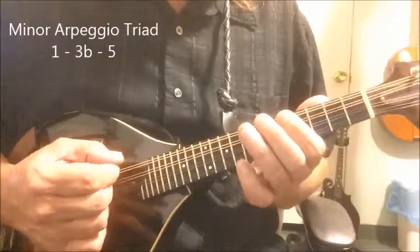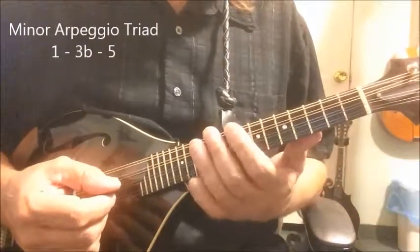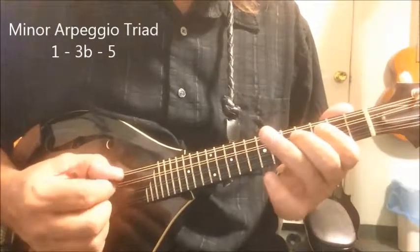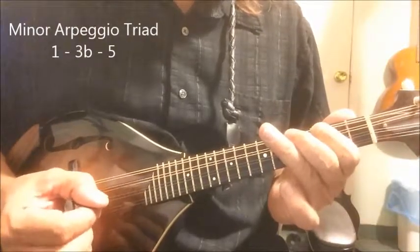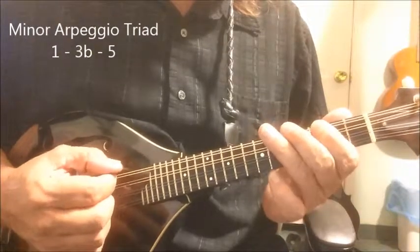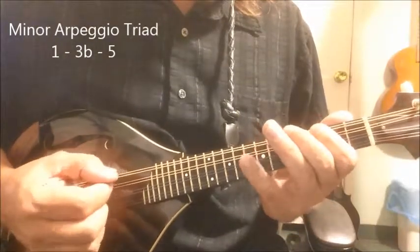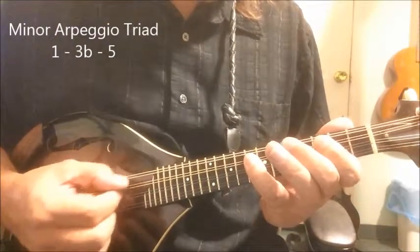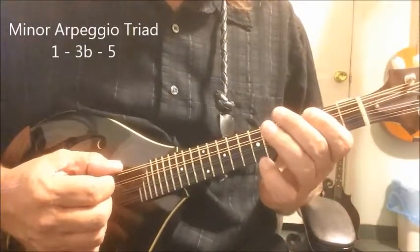Now take this other major arpeggio. We'll start with B-flat. There's our major arpeggio in B-flat, and now we want to make that minor. We've got the one, the three, and the five, and the octave. So let's drop the three a half step, and that'll give us the minor B-flat arpeggio.